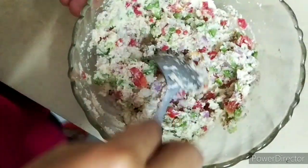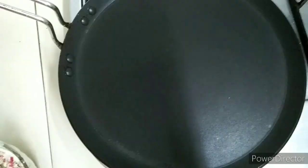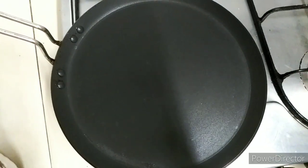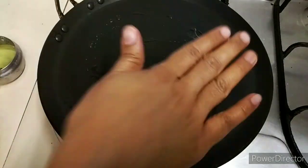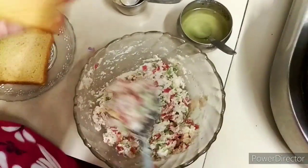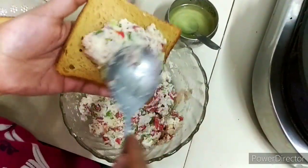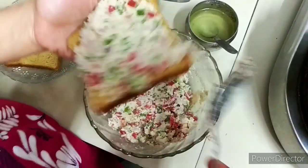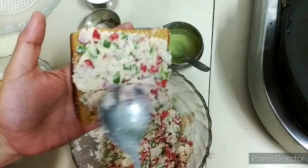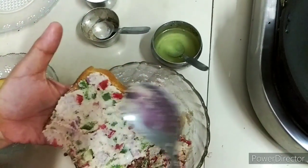We will heat it here. First, we will grease it with oil or ghee. The oil is ready. Then we coat the mixture on the bread — it is very heavenly. You will put it on all four sides and coat it properly.